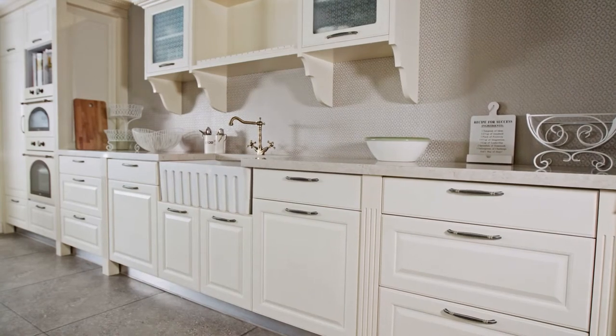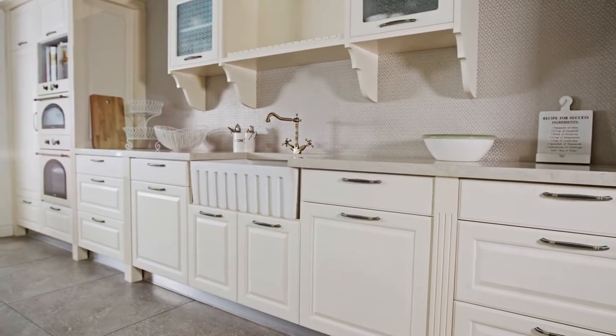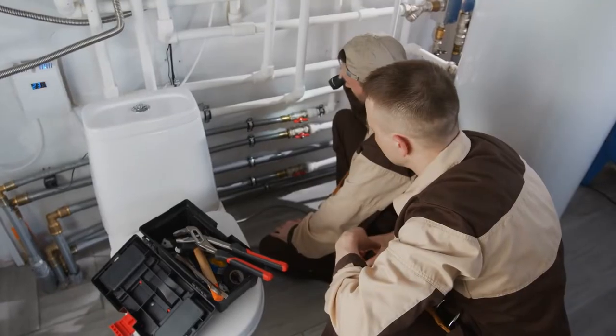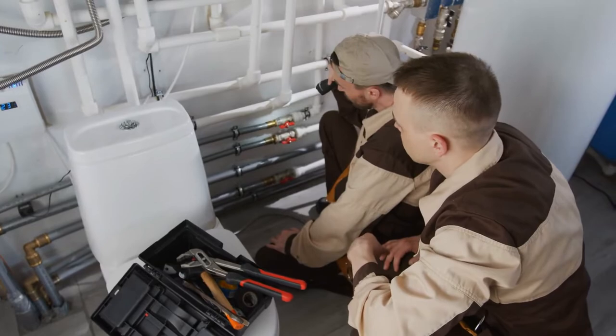On the market, there are many different types of water filters. A faucet mount filter is one of the most practical, easy to use, and simple to install water filters available. They connect seamlessly to your current kitchen faucet, eliminating the need for any plumbing, drilling, or water shutoff.